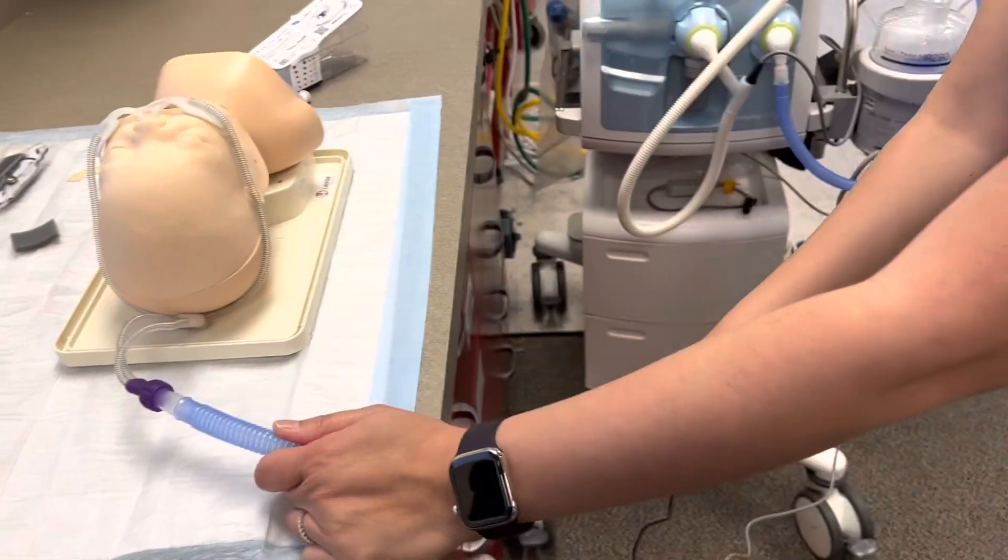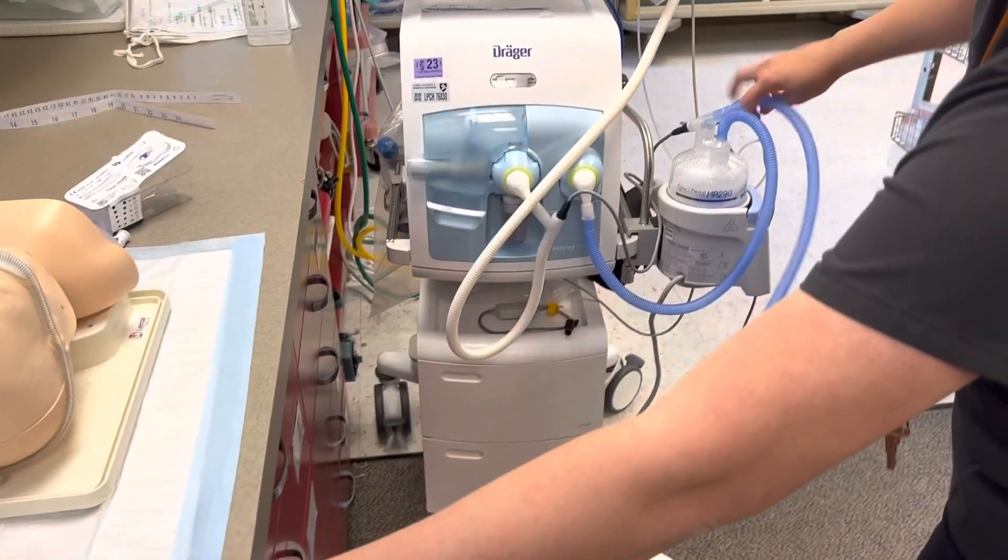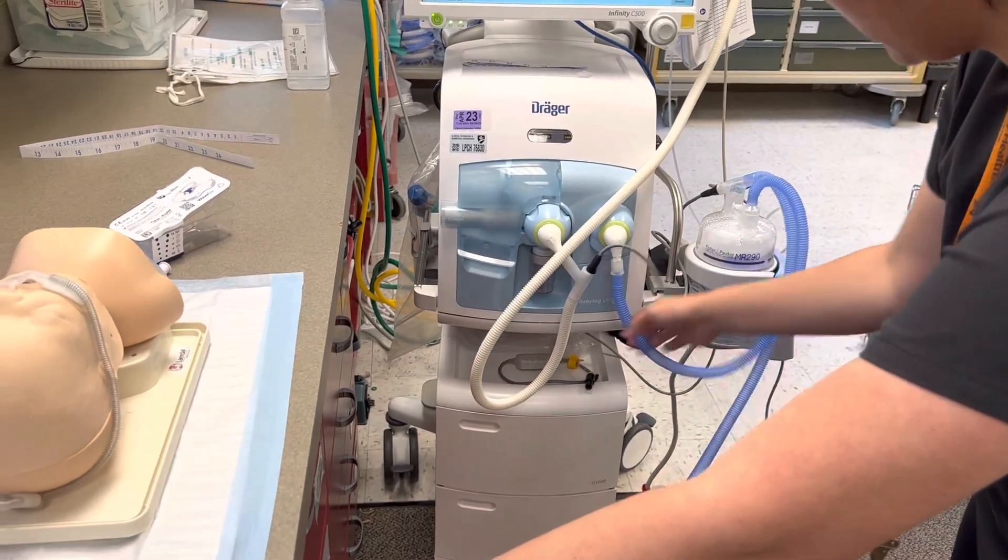Follow back to the circuit to make sure that you are connected. Blue heater to inspiratory.